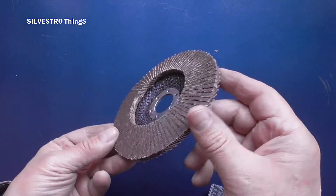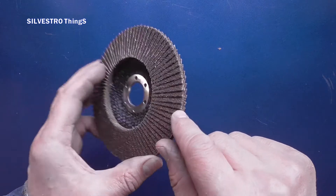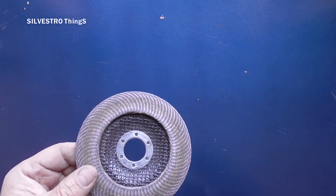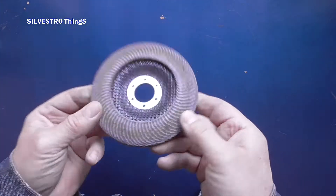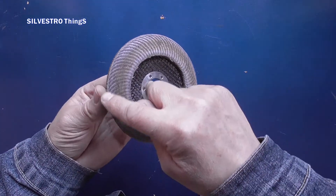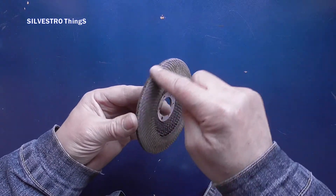Hello! This is a new flap sanding disc that consists of pieces of abrasive cloth stuck to a backing layer. And this is what a worn disc looks like, where more than 50% of the disc has not been used. This uneven wear is caused by the abrasion of the disc mainly on the outside.